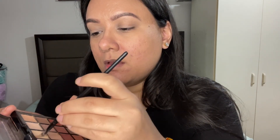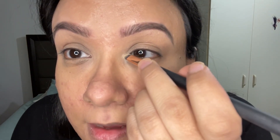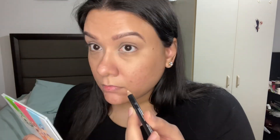Now I'm gonna go in with my eyes. I'm taking the NYX Eyeshadow Palette in Ultimate Warm Neutral and picking up this shimmery color — I'm gonna apply it on my brow bone, then blend it out with my finger. I'm also applying that same color to the inner corner of my eye.